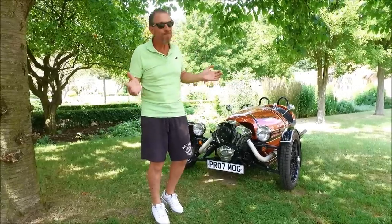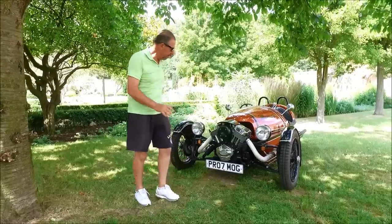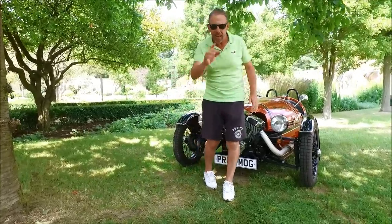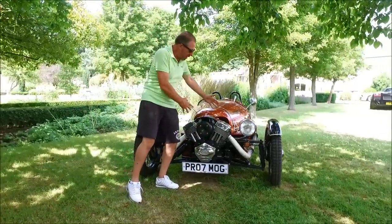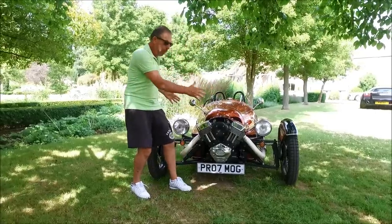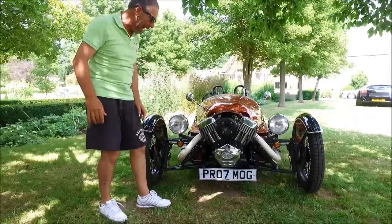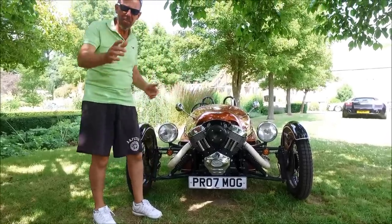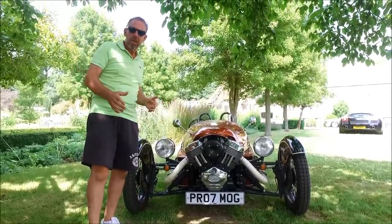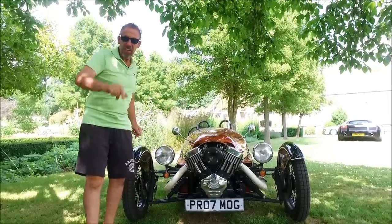But is it practical? We'll get into that in a minute. First, some statistics. We have a two-litre V-twin engine right at the front here. Basically all that weight is on the front, stuck between these two lovely wire wheels. It gives you a superb sense of balance, even though you've only got one wheel at the back. This is all hand-built in the Morgan factory, which is down in Malvern — somewhere in deepest, darkest near Birmingham and Warwickshire area.